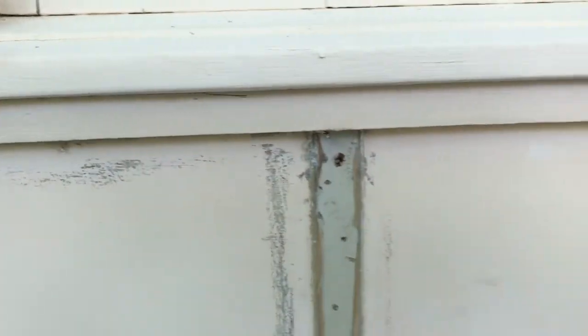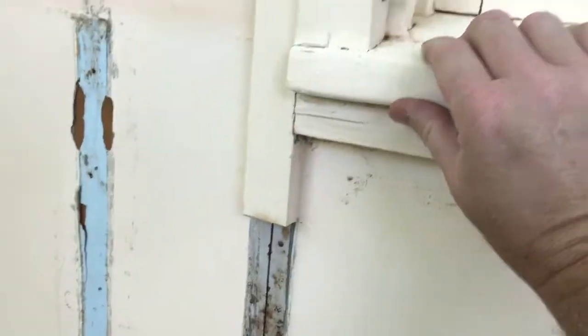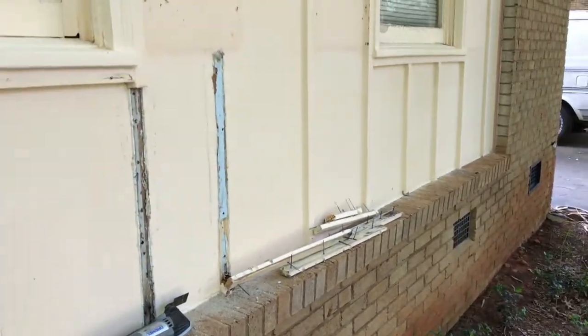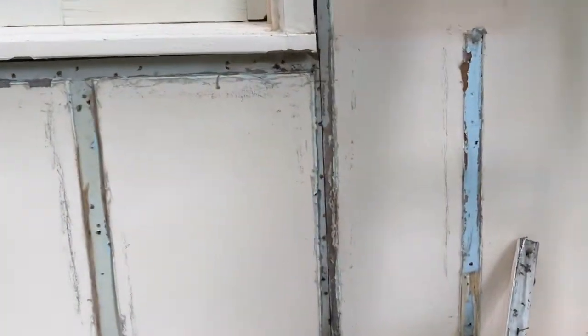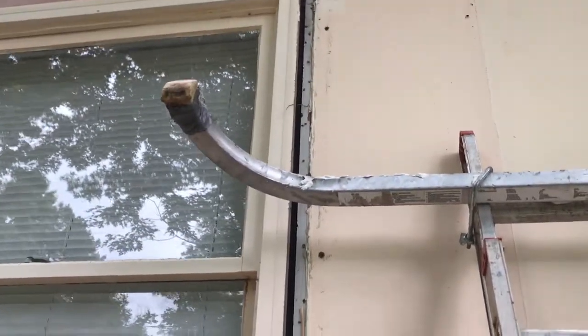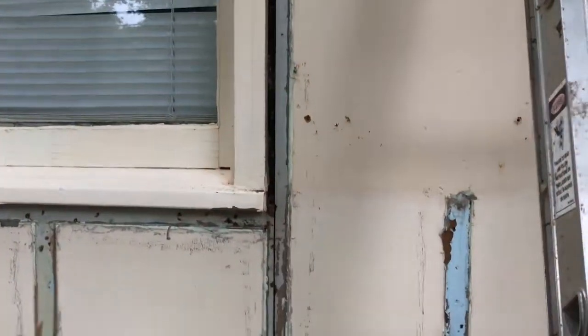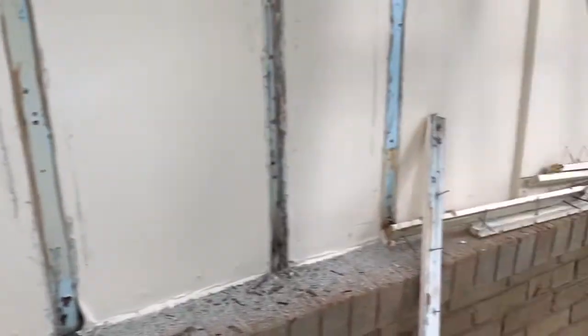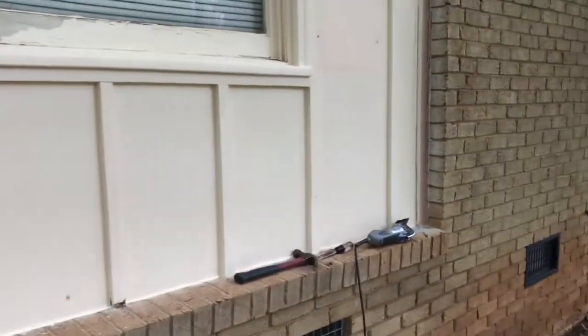We're going to get this one pulled out before it causes a problem with our windowsill. I think the windowsill is actually still okay. We're heading up to the store to get some more blades and keep on cutting. We're back now with a new blade installed, and we've got a couple more pieces already removed — including the one right up against the window casing on this side.